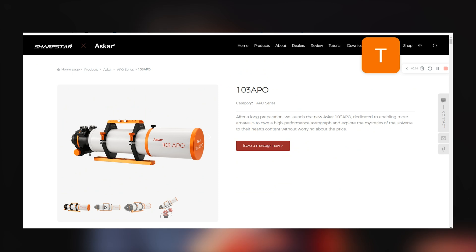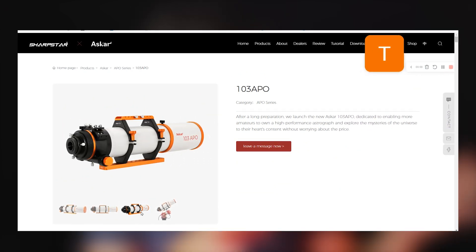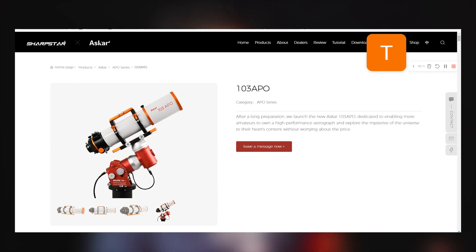The first thing you're going to notice on their website when you look at the product is the color. They have transitioned to a nice orange tone for the 103 millimeter refractor. It's a little bit different than their green or their red, but it's a nice touch.